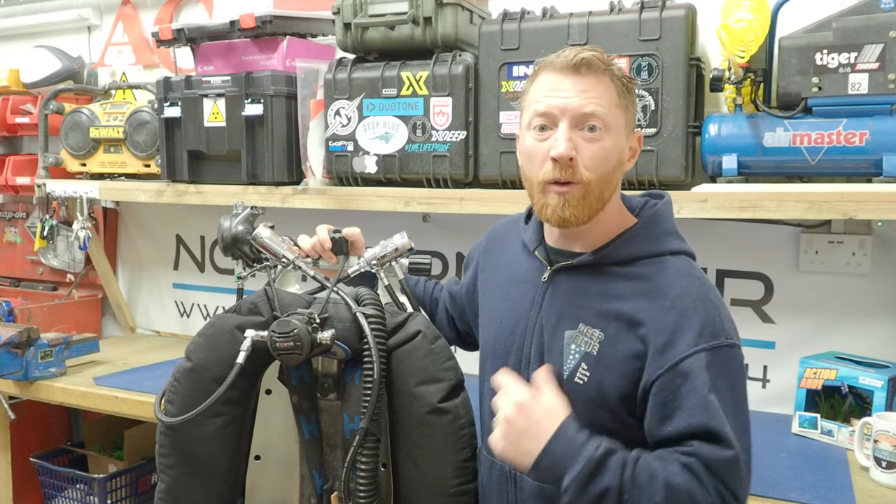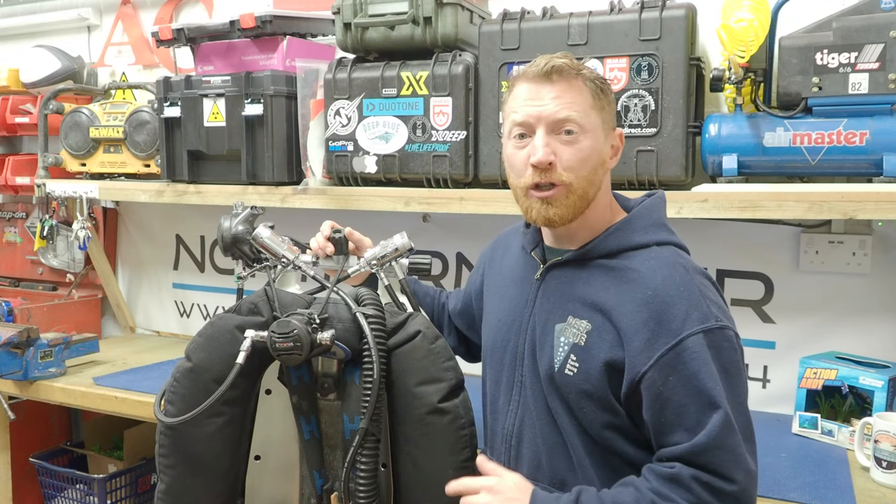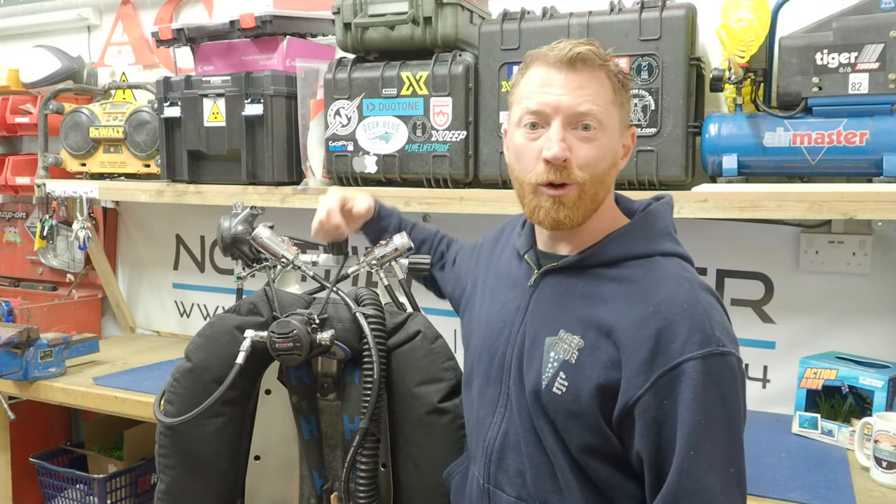Hi, I'm here to tell you everything I know about how I route my hoses on a twin set. And getting this right, you'll no longer look confused on a dive site when you see a diver wrapping a hose around his head.